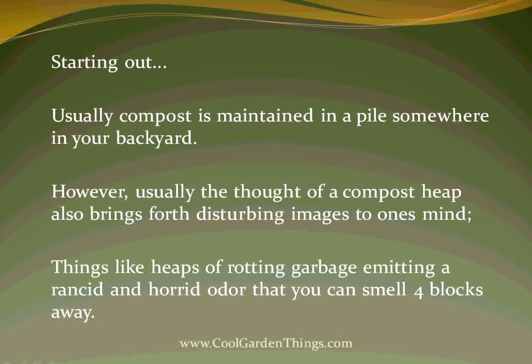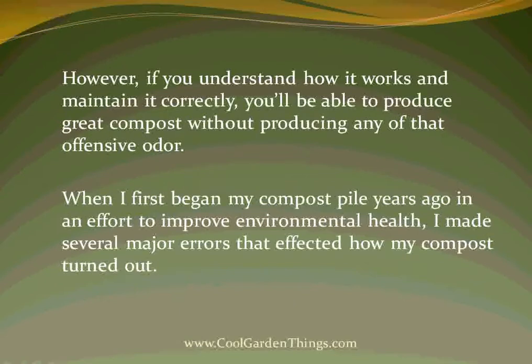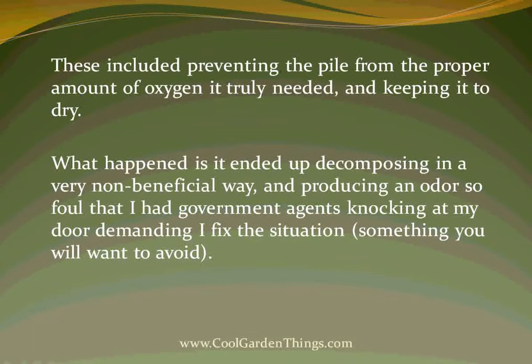Starting out. Usually, compost is maintained in a pile somewhere in your backyard. However, the thought of a compost heap also brings forth disturbing images — things like heaps of rotting garbage emitting a rancid and horrid odor that you can smell four blocks away. However, if you understand how it works and maintain it correctly, you'll be able to produce great compost without producing any of that offensive odor. When I first began my compost pile years ago, in an effort to improve environmental health, I made several major errors — including preventing the pile from getting the proper amount of oxygen it truly needed and keeping it too dry. It ended up decomposing in a very non-beneficial way and producing an odor so foul that I had government agents knocking at my door demanding I fix the situation — something you will want to avoid.